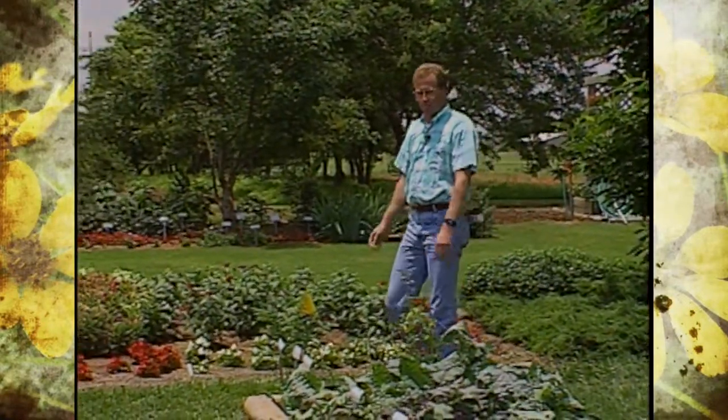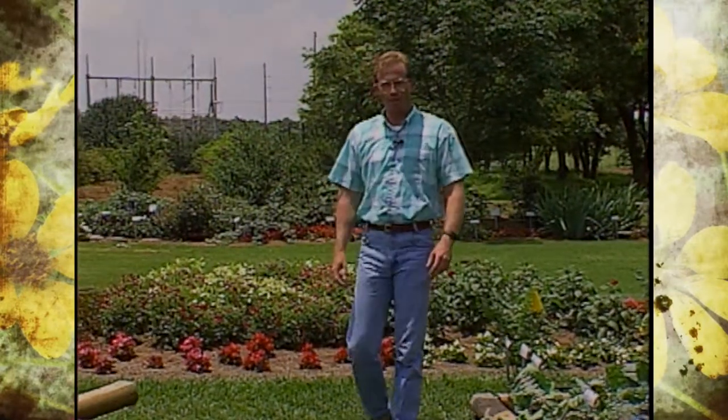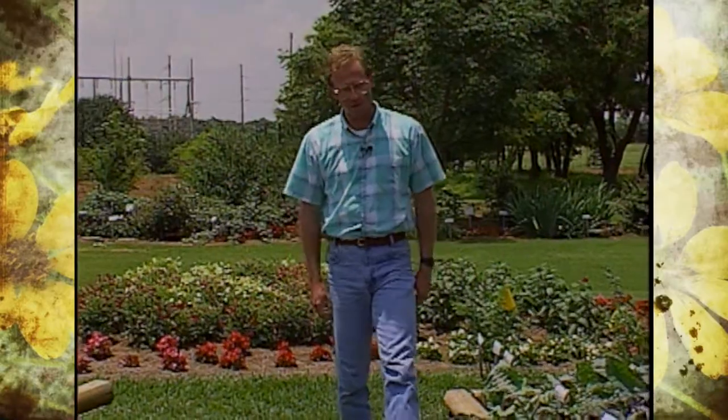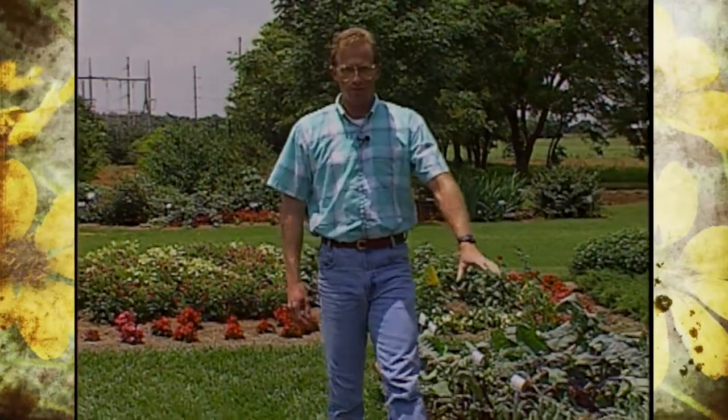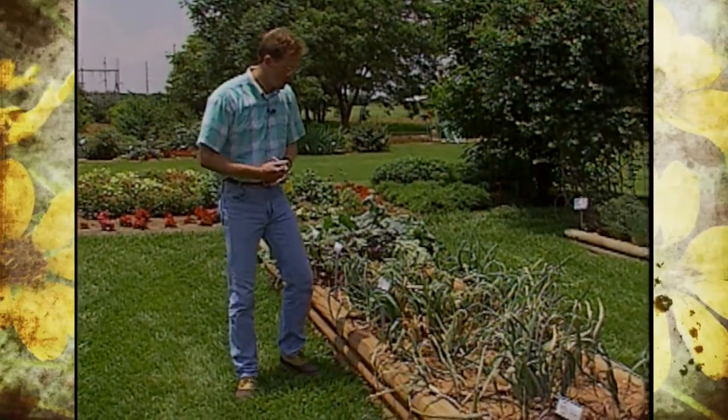Well the weather has finally cooperated and it's dried up just long enough for us to tape a show for you. We have gotten weeks of rain it seems like, and with this dry temperature and the sun coming out, our onions are really to the point that we need to be harvesting them.